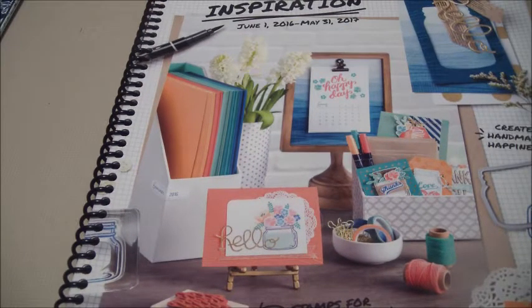Greetings Crafters! Welcome to OKS San Fernando. My name is Terri and I'm your host for today. In today's video we're going to zone in on the 2016-2017 catalog. This catalog launched June 1st. Yesterday was my anniversary and I was supposed to be going out of town, but I did want to do a video prior to me leaving. So what I'm going to do is go over some important points of this catalog.